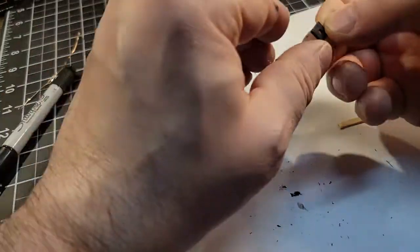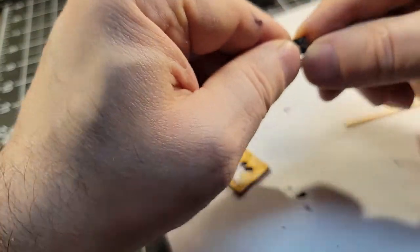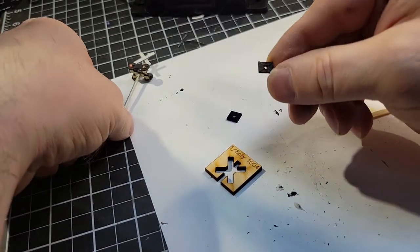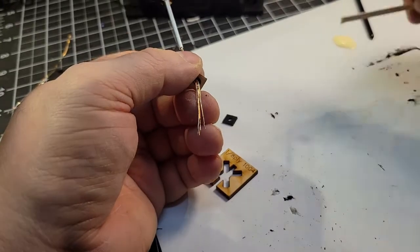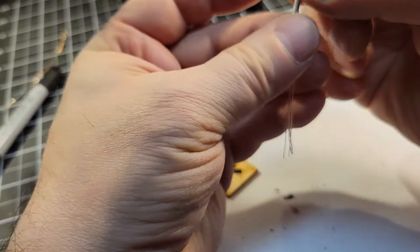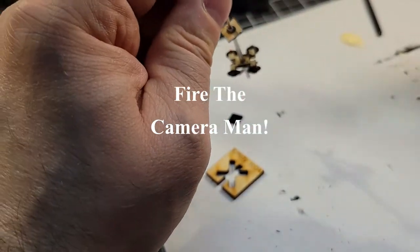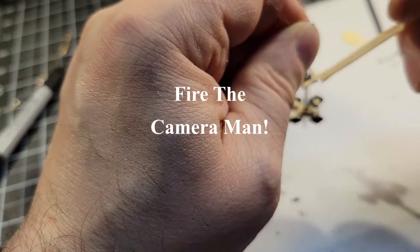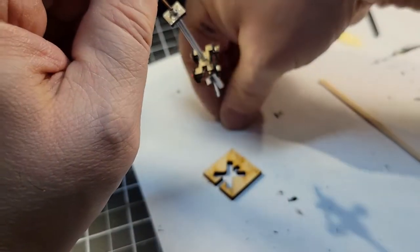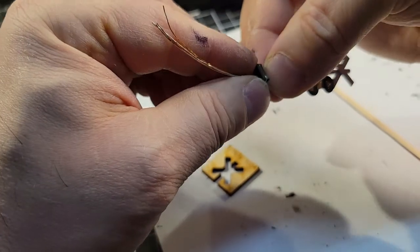I'm going to go ahead and glue the base on. There's a piece with a little etch on the top — that goes up. Put a little glue there, and then the next piece, glue it to it. We'll put the two unpainted sides together.